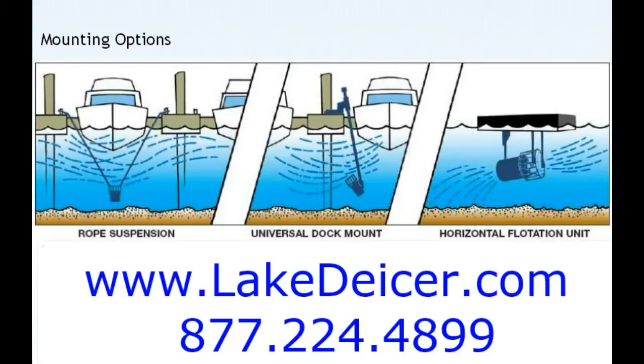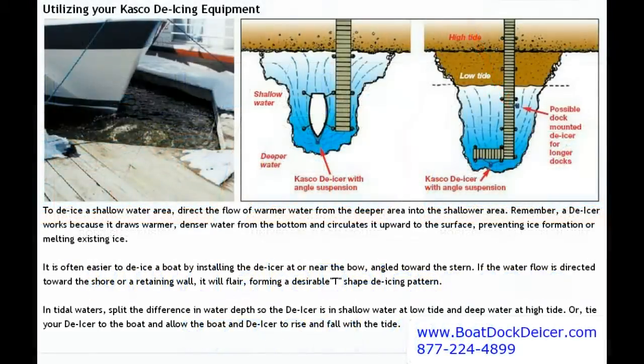Hey, it's Bruce coming to you once again with LakeDeicer.com. I want to offer you a couple of different tips on how to use various forms of our de-icers, whether using a rope suspension sling, your universal dock mount with hardware, or the float model. I just want to walk through some of the basics — there are about eight other videos you might want to catch as well for additional tips.